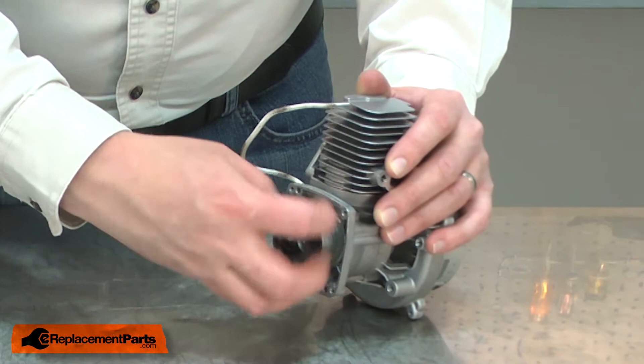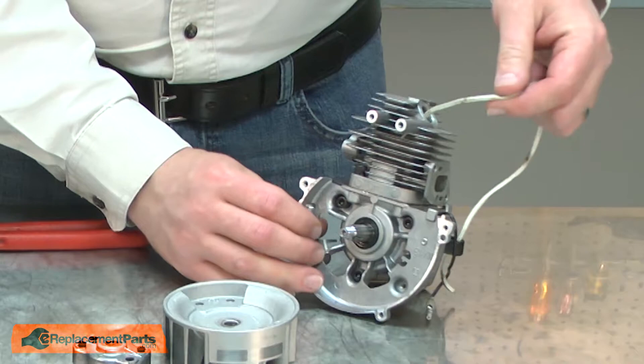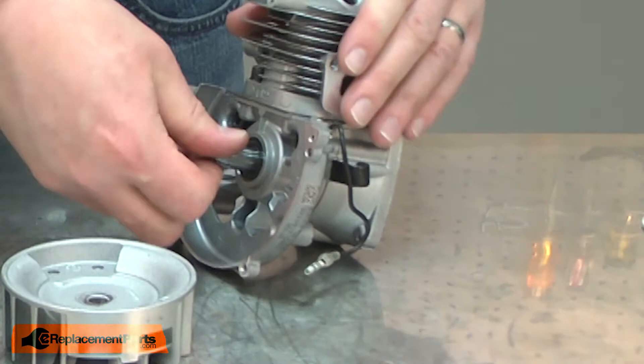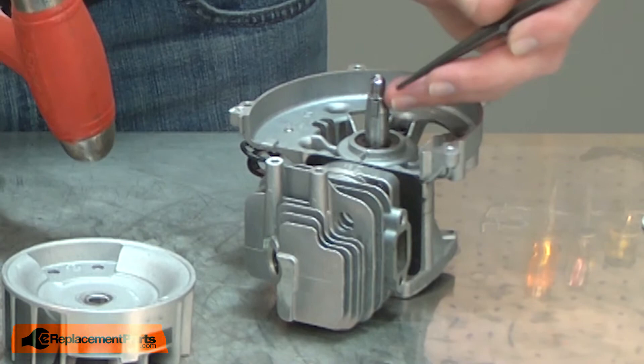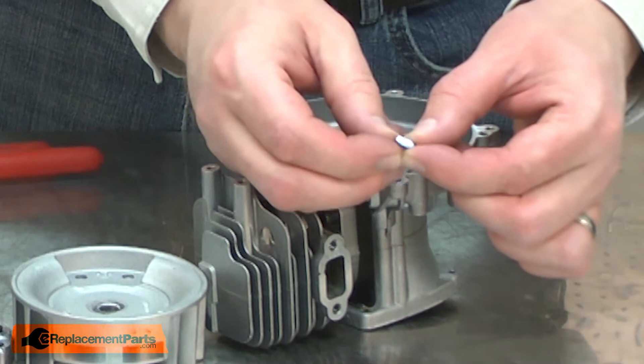I'll flip the engine around and remove the clutch the same way. I'll remove the flywheel and I can remove the rope from the cylinder. I need to remove the flywheel key. I'll use a small punch to tap the key away from the keyway. You may need to clean up the key with a piece of sandpaper.